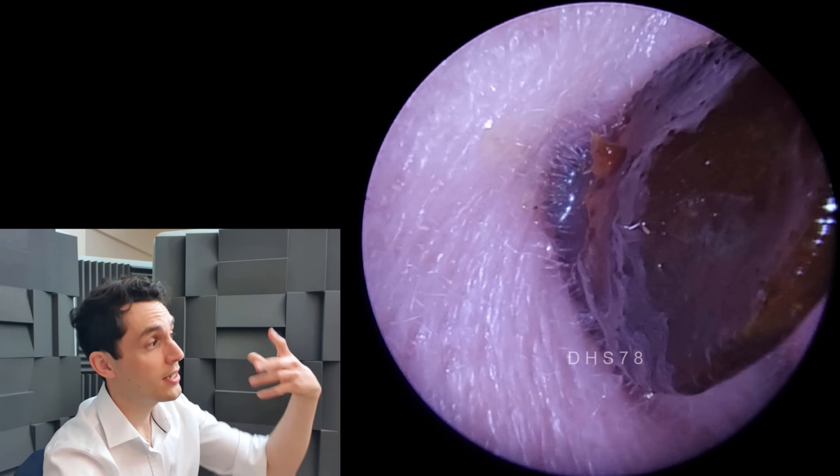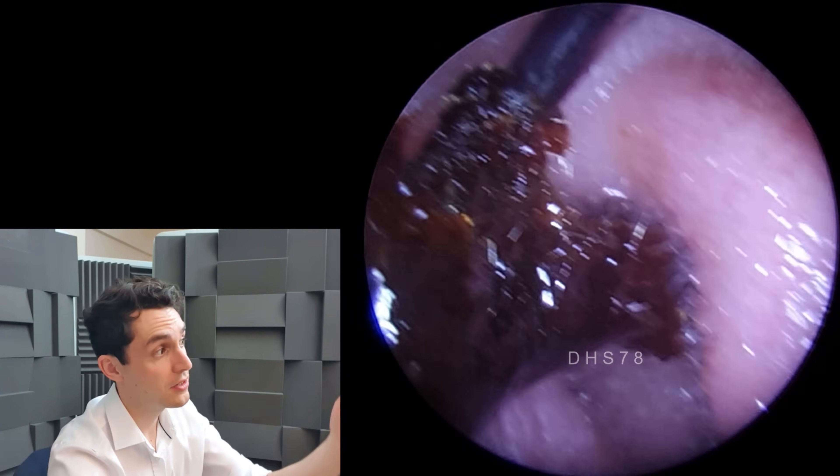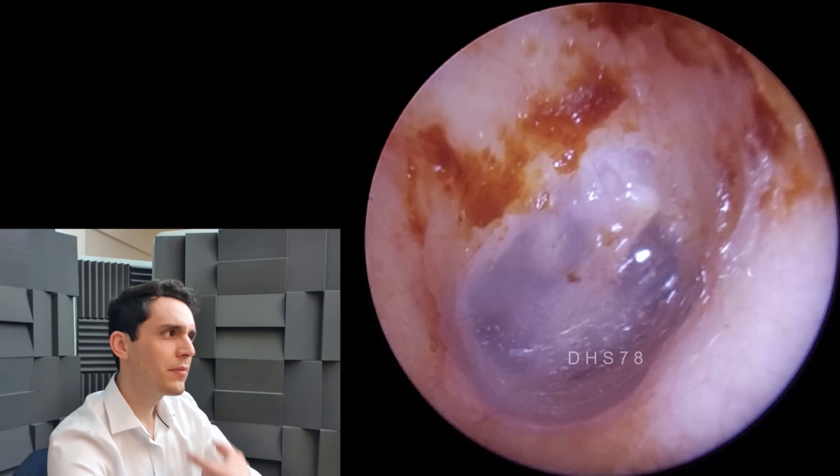If you were to take a proper molding of it with silicone, then that's essentially what it would look like. Very, very interesting, very unusual - it's not something that you would see every day.